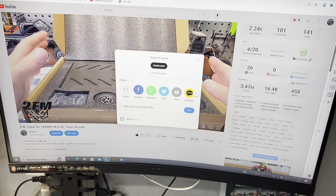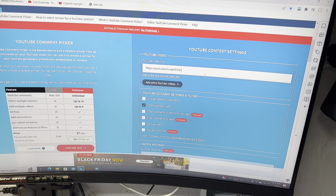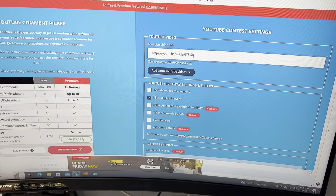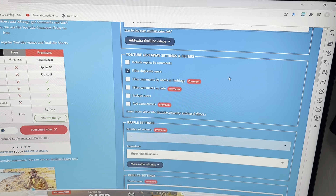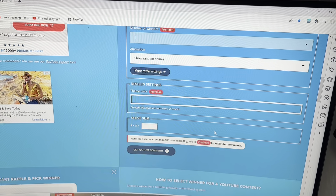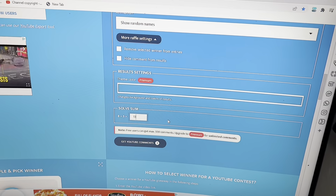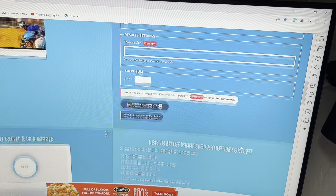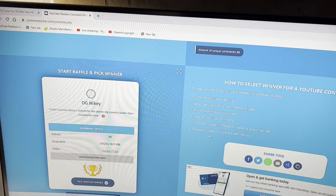So this is the video you can see here. We're just going to copy the link and go to this random comment picker. I told you guys it had to have the word trailer in it, but that's now a premium feature and I'm not paying for this. So we will pick a comment, and if it doesn't have the word trailer in it, we'll do another one. Filter duplicate users so everybody gets one shot. Amount of unique comments: 88 unique comments. So now we're going to hit this and pick a winner. Good luck everybody.